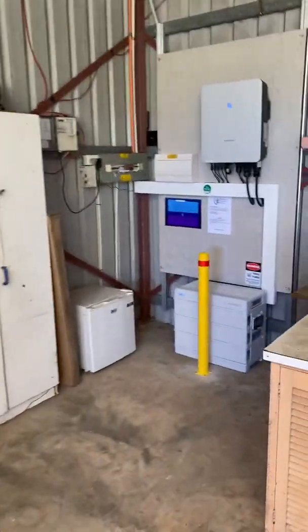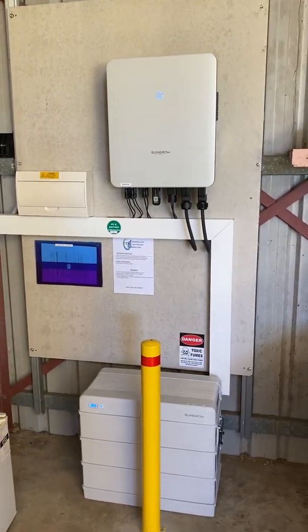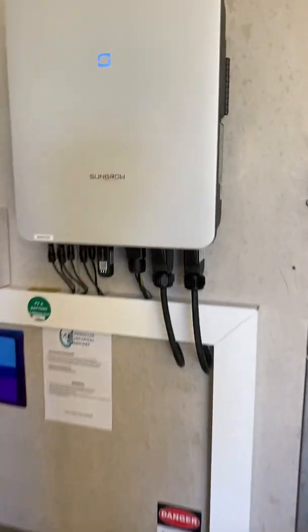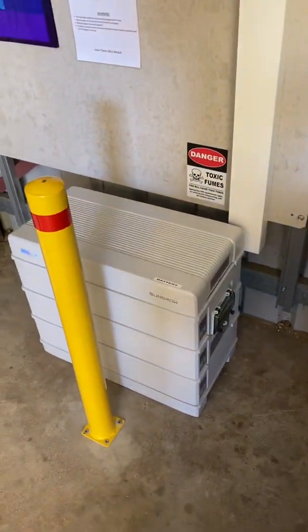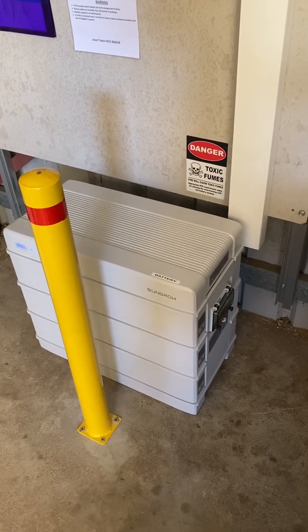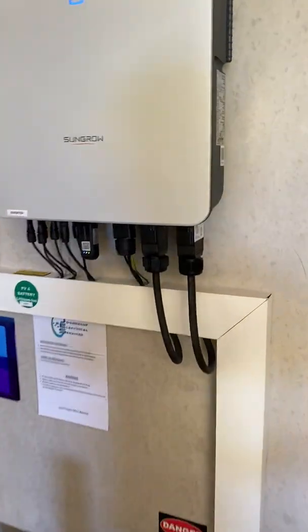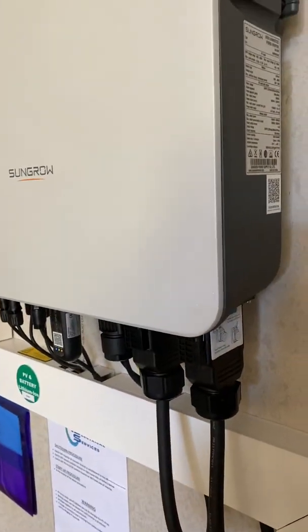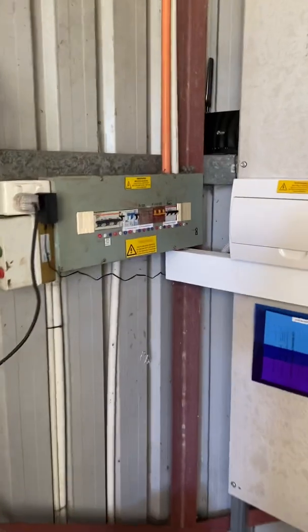Today's project has been this SunGrow hybrid system. We've got a SunGrow three-phase 5 kVA hybrid inverter, which also has a battery — a SunGrow 9.6 kilowatt hour battery. This has all been mounted on the cement sheeting here with form ply behind it, and this is in a shed which is the location of the main switchboard that we see here.